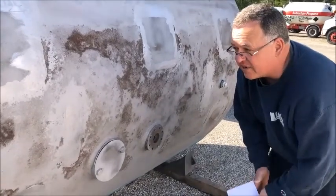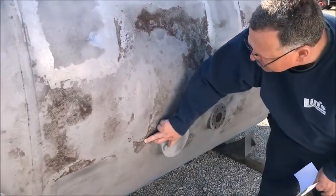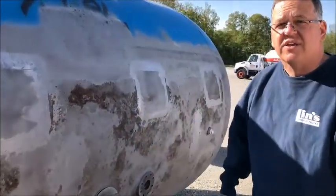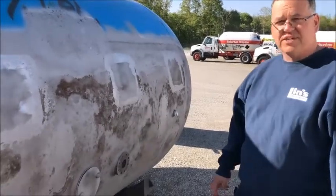I've never seen a tank this bad, and I don't know if our inspector is going to allow us to fix it because it's so deep. Give Scott a call after you see this video, but I really recommend you get a new tank. Thank you, Tad.